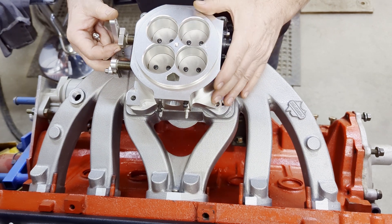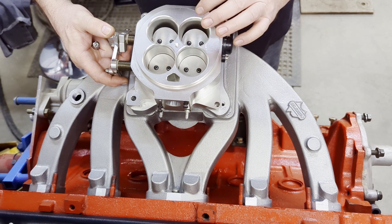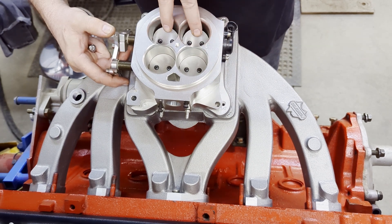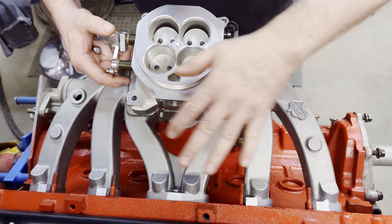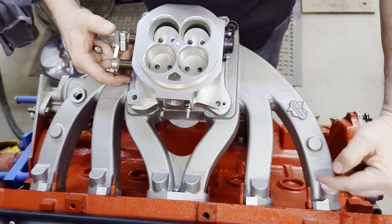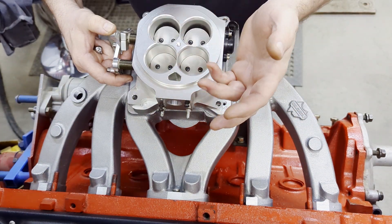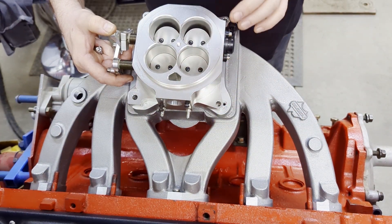On this throttle body, what we're going to show you is how the way it's orientated right now — with the two primaries opening here — gives you equal distribution. It also gives you a longer runner length, which gives you more low-end torque from off idle and will help on the low range.